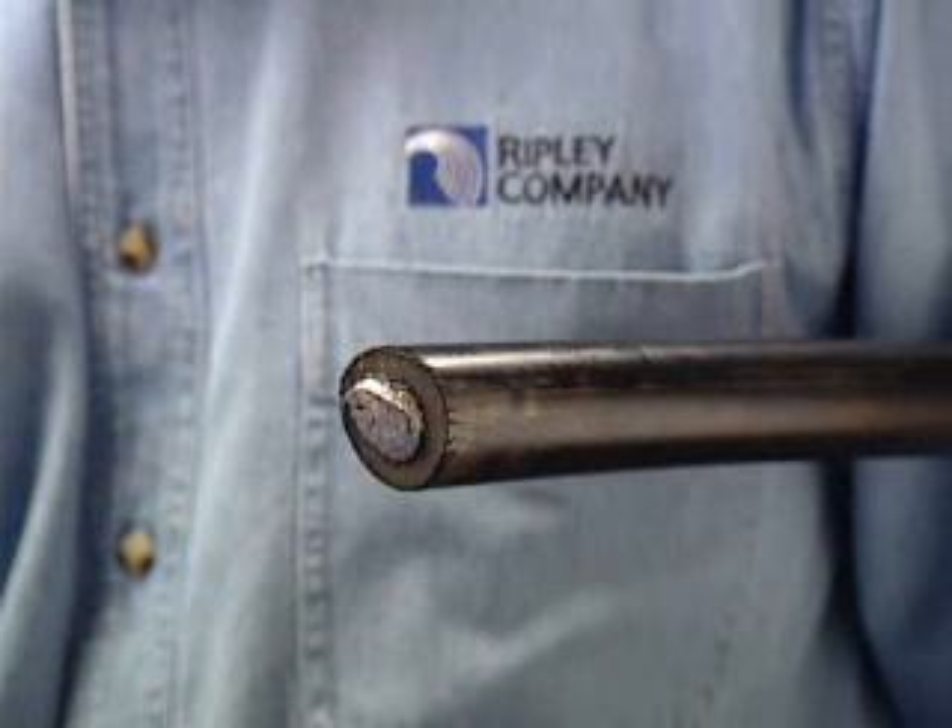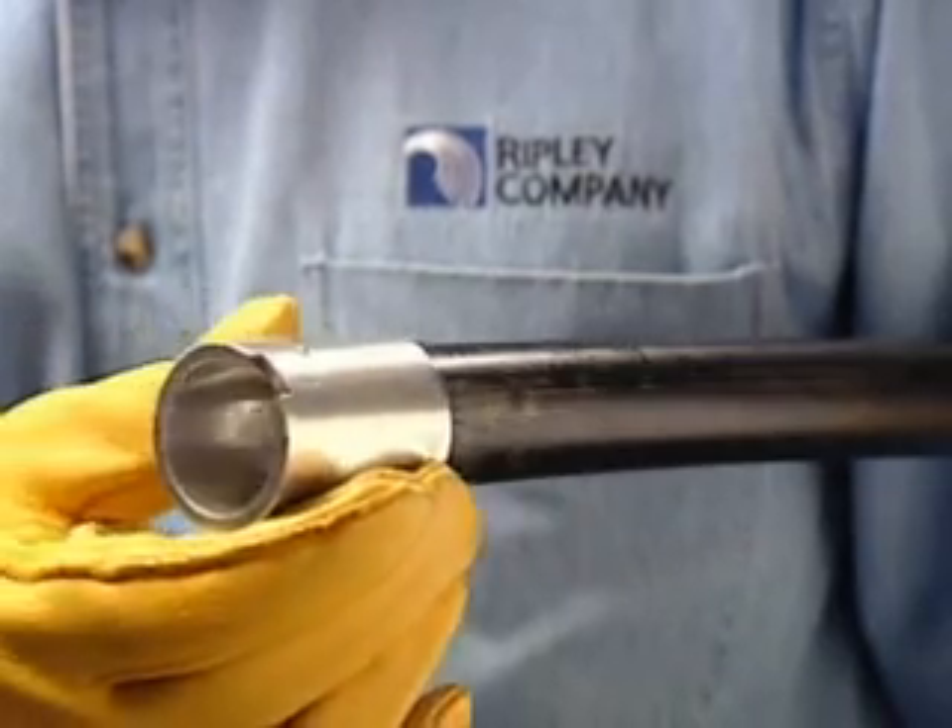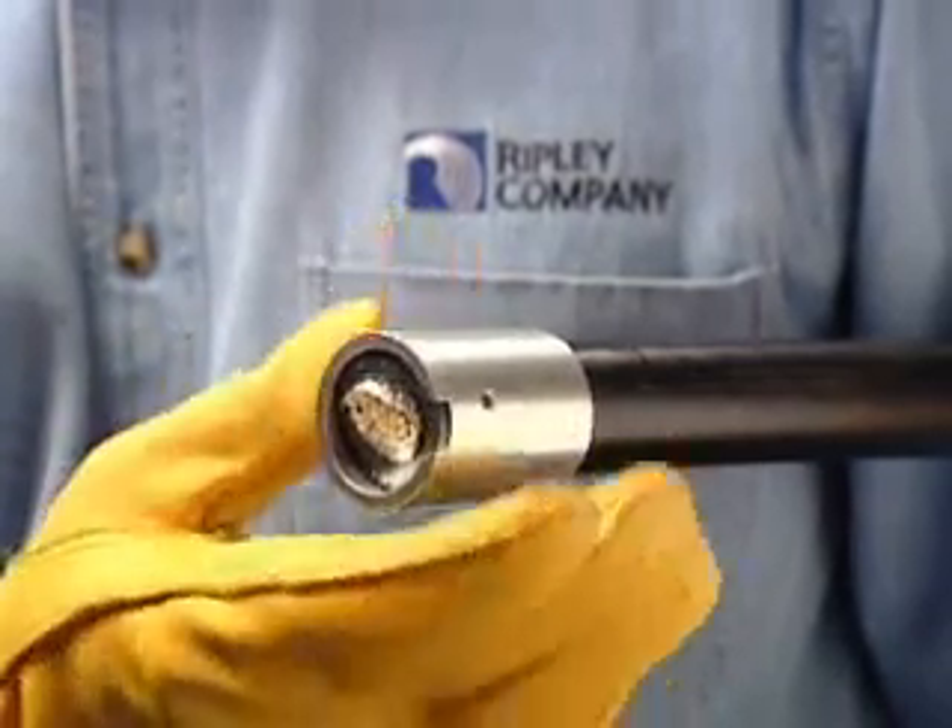Select the adapter sleeve having the nearest diameter of the semi-con that is to be stripped. The selected sleeve should fit snugly over the cable but does not bind.